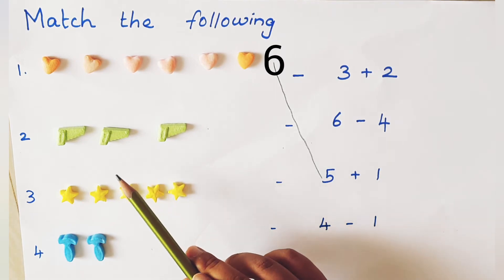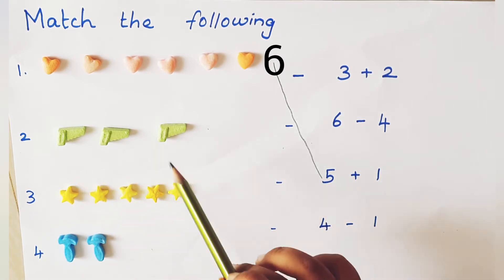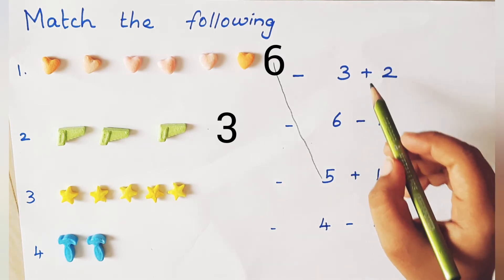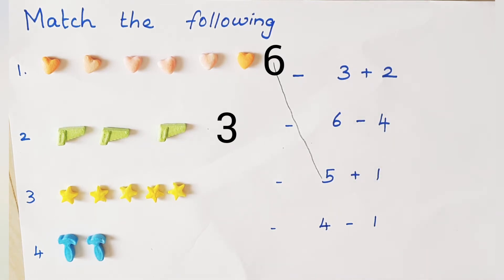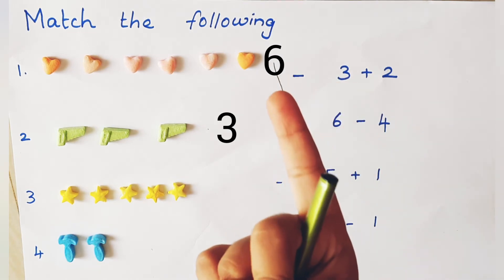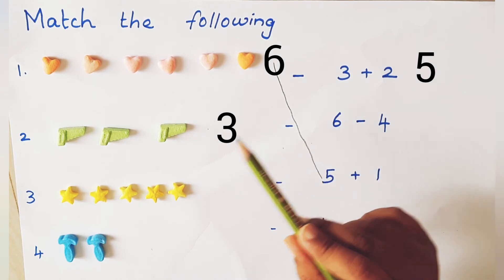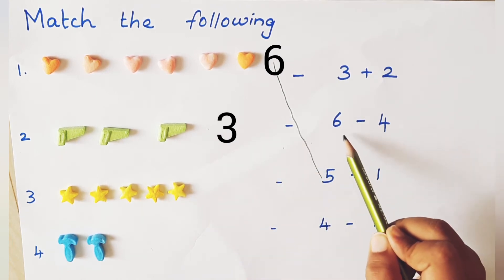How many green objects are there? 1, 2, 3. Ok, check once. 3 plus 2. 3 in the mind, 2 on the finger. After 3: 4, 5. Are 3 green objects equal to 5? No. So go to next sum.